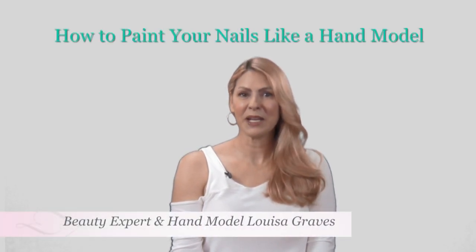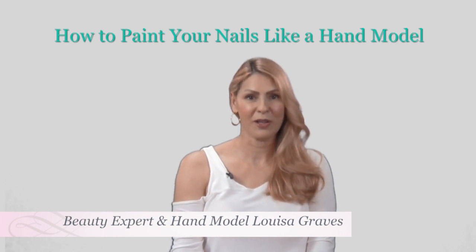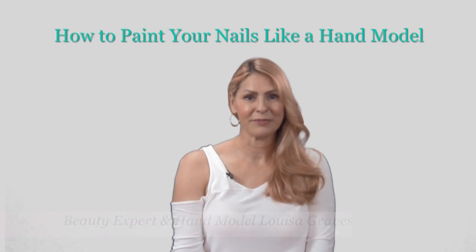Hi, I'm Louisa Graves, and as many of you know, I'm a celebrity body parts model and hand model here in Hollywood. Today I'm going to show you how to paint your nails like a professional hand model, so let's get started.